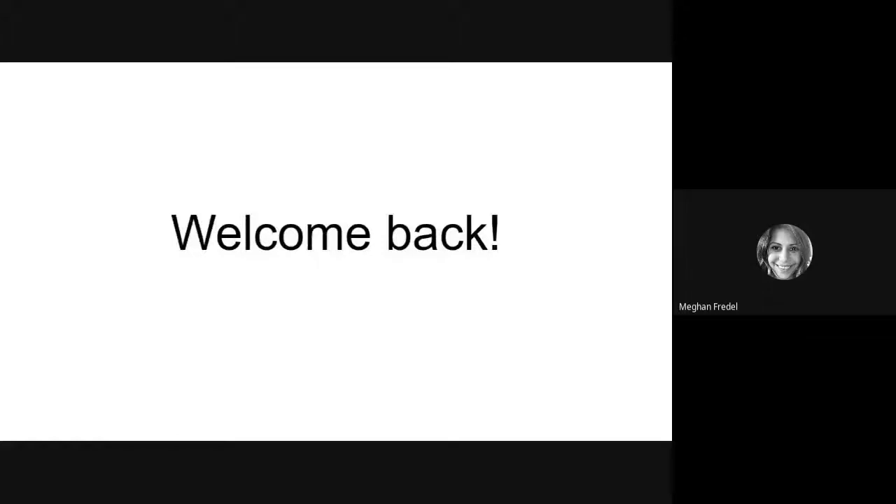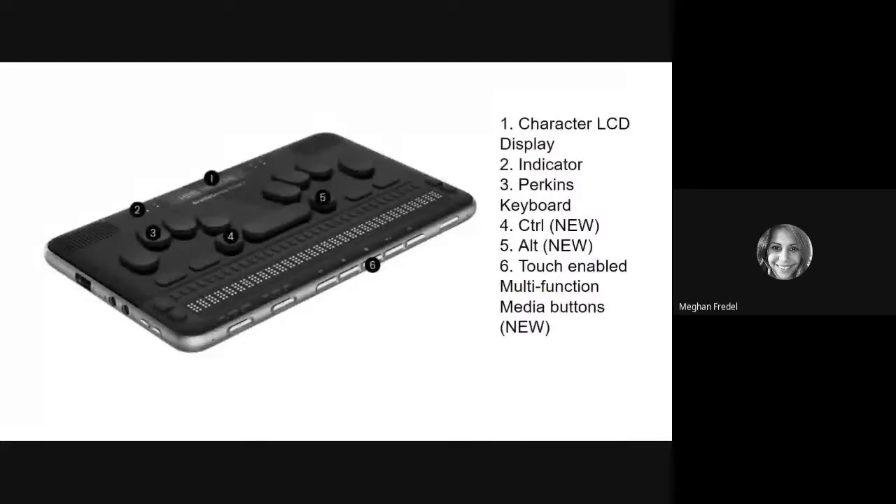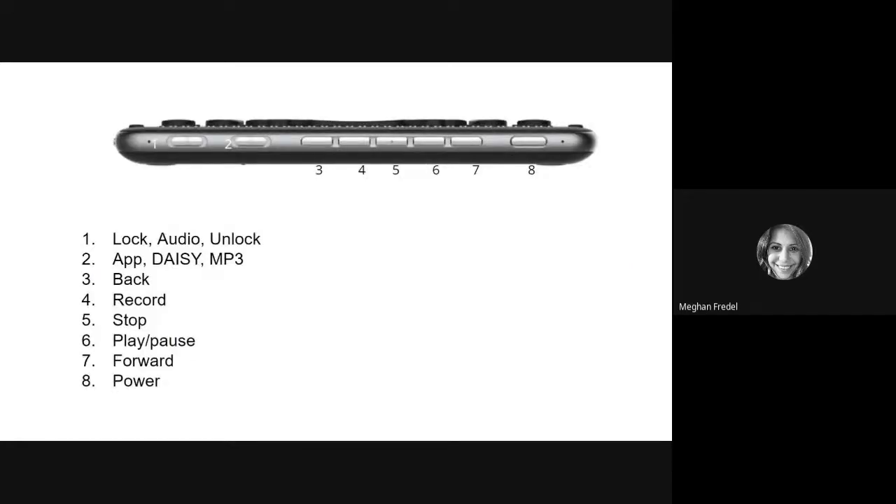Welcome back. You are viewing video two of eight in the BrailleSense Polaris Beginner's Boot Camp series. In this video, we will be going over the description of the physical device itself, some basic commands, as well as some extras. The next three slides contain photos of the BrailleSense Polaris and have labels that describe each key or part of the device. We will be talking about these parts in more detail in the upcoming slides.